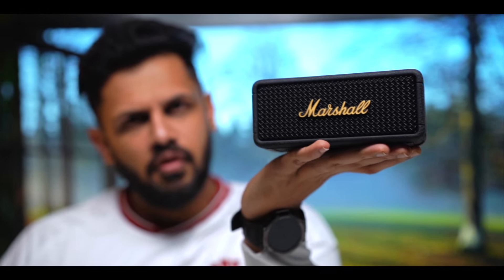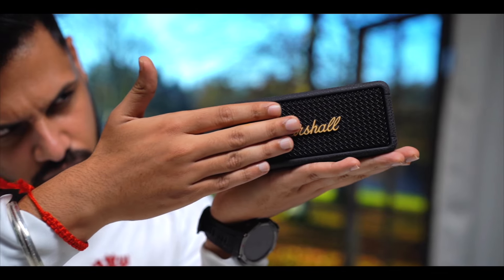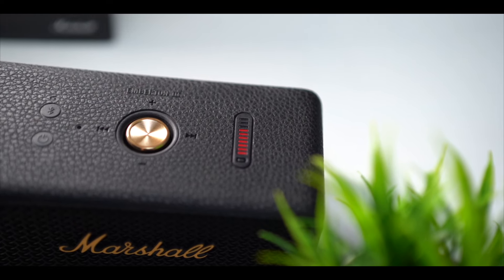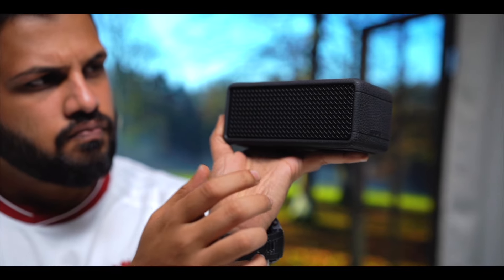The design factor is very compact, and the Marshall feel and look will definitely be noticed here. The black and brass color you get to see here. You will get to see the top buttons on the front and the Marshall branding as well. All things look very solid with rubberized materials, and you will get to see the metal grill on the front and back.